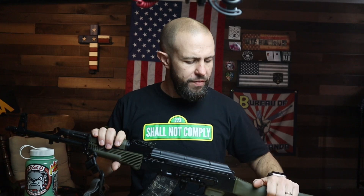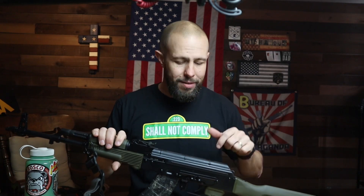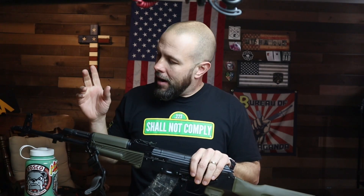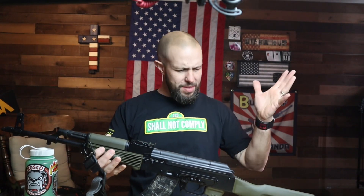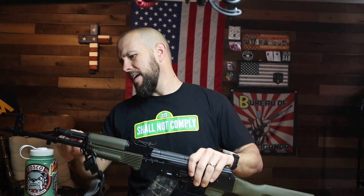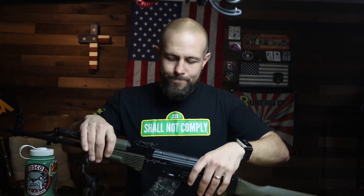Here's what I'm thinking for upgrades: I definitely want to upgrade the furniture — that was one of my cons — maybe some Magpul furniture without spending a million dollars. I definitely need an optic; my aging eyes need a red dot. Maybe a trigger, maybe a muzzle device. So: optic, furniture, maybe trigger, maybe muzzle device. Get down in the comments — you are now required by local, state, and federal law to leave a comment telling me what I should upgrade on this AK.